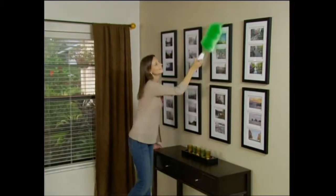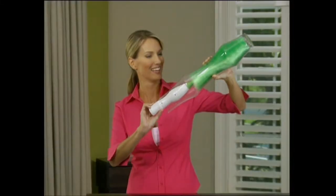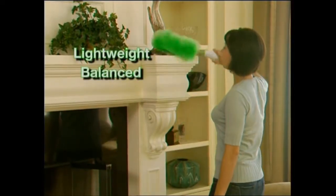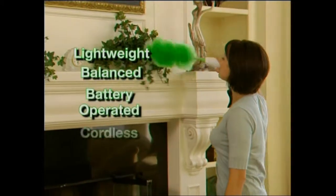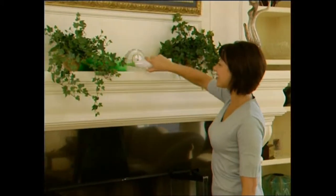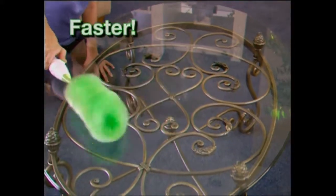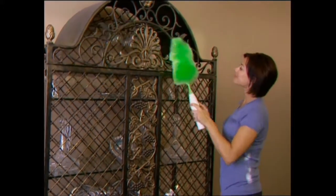Imagine a product that might give you an uncontrollable urge to dust. Picture yourself actually having fun while you dust. What if there was a duster that got it all in one pass? Say hello to the GoDuster — the new way to pick up the dust. Simply press the soft touch button and it starts to spin. It's lightweight, perfectly balanced, battery-operated, and completely cordless, so it's easy to use. It automatically does the work for you. Dusting is faster, easier, and more fun than you could have ever imagined.